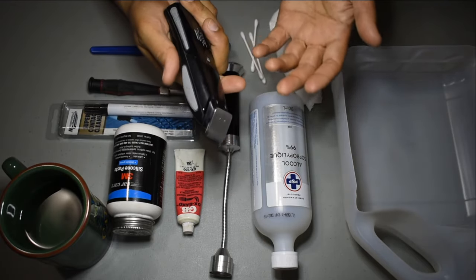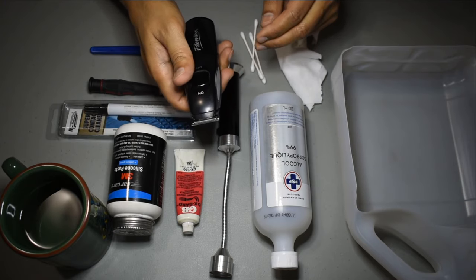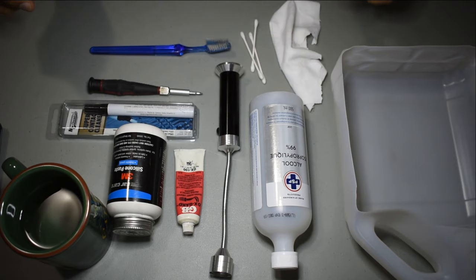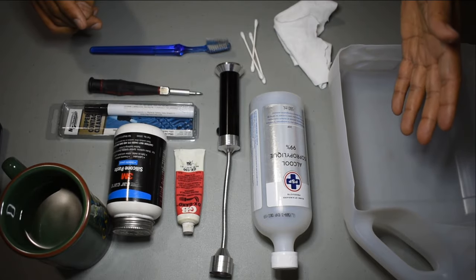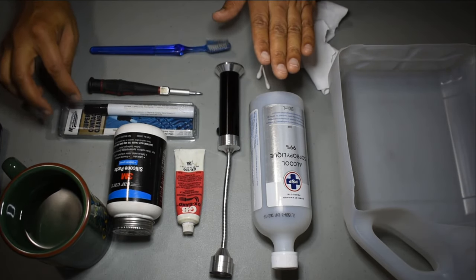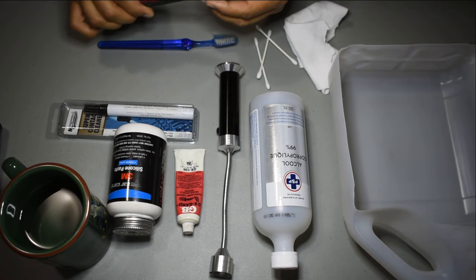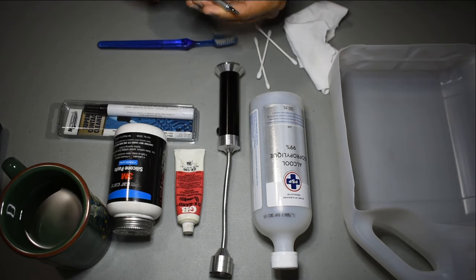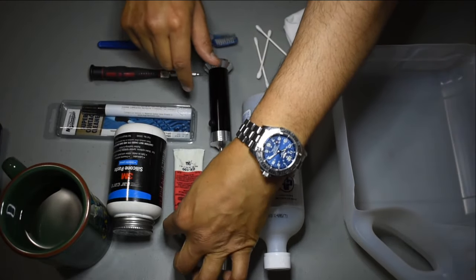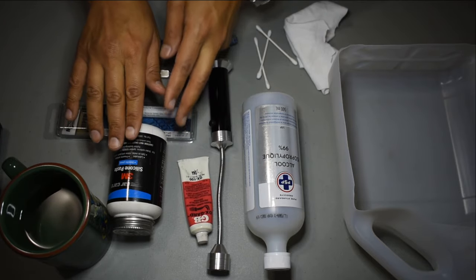Whatever the case, I'm going to try to investigate and see if I can remedy, number one, the noise, and number two, the intermittent failures. What I have assembled is the following: just a rag, a catch-all bin to catch any dirt or grime, a few q-tips to apply any isopropyl alcohol or contact cleaner, a brush just to clean debris from the insides, a phillips head screwdriver, a flashlight, GB Oxguard which is copper-based and a really good antioxidant, and some silicone paste for lubrication if necessary.